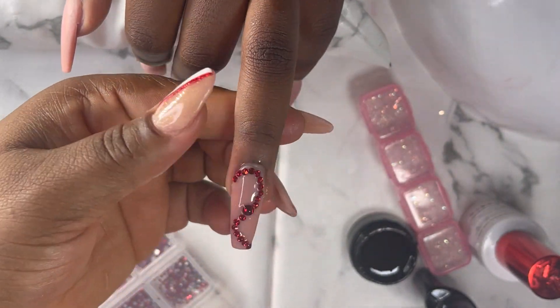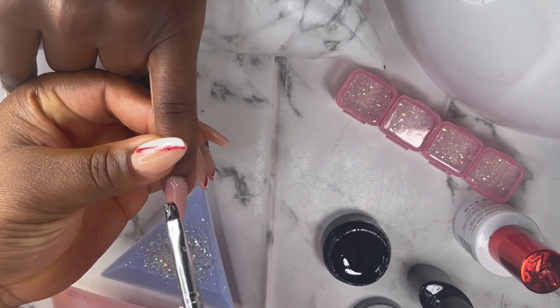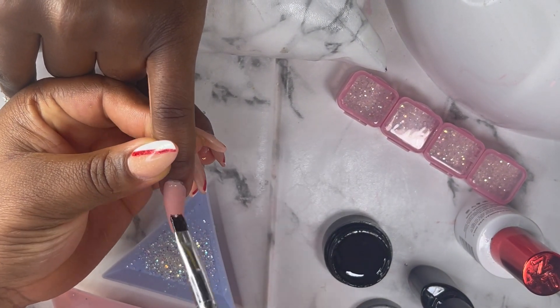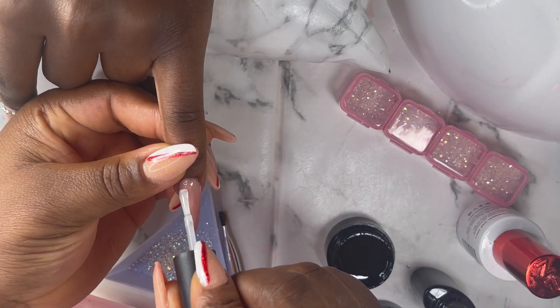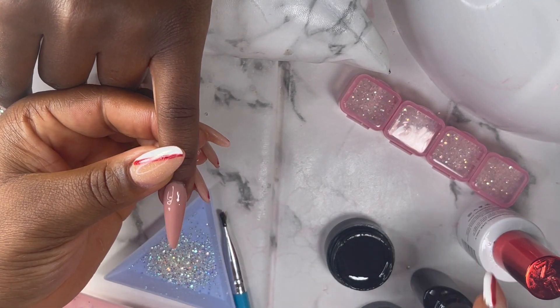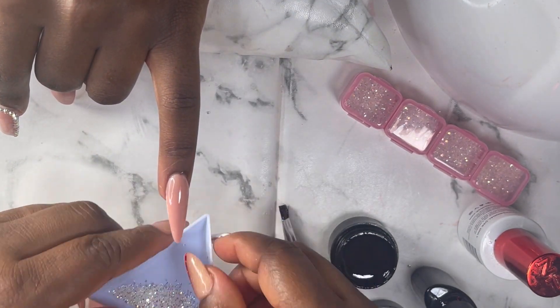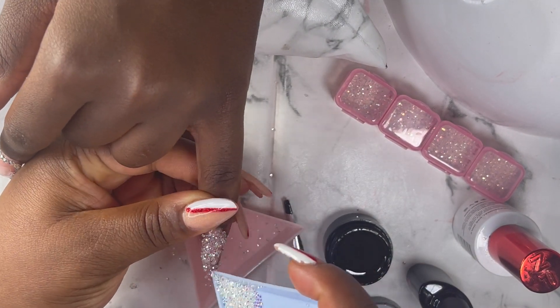For the pinky I also do the same thing — I applied the glue and also the top coat without curing it, and then I just put some diamond stones on the nails. Everything sticks together before curing it for 60 seconds.